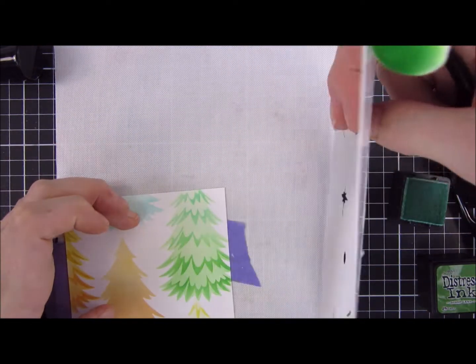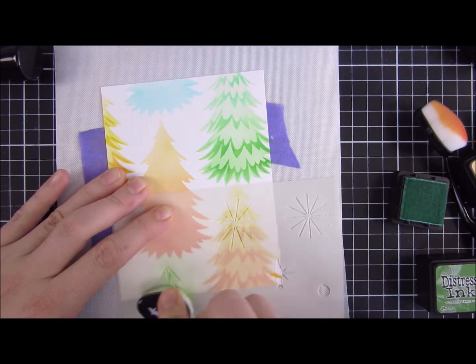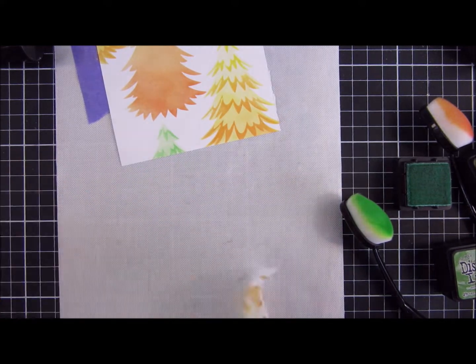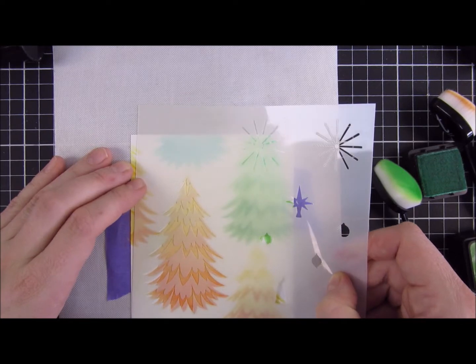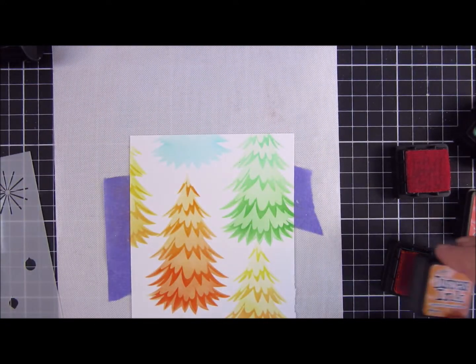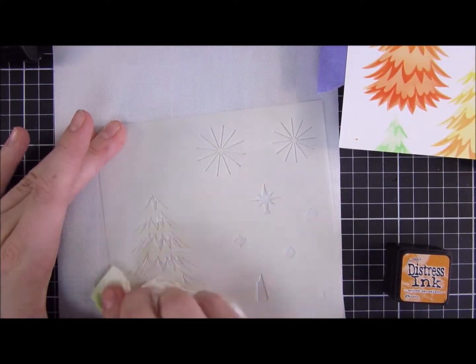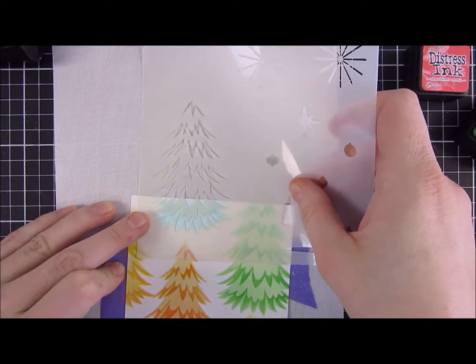We will have the softness of our first layer in the background. Here you can see how the first two layers turned out — I will clean off my stencil now. I go in one more time, heavily with the Spiced Marmalade and Abandoned Coral, then one more time with Peacock Feathers, and then our background pattern is soon done.